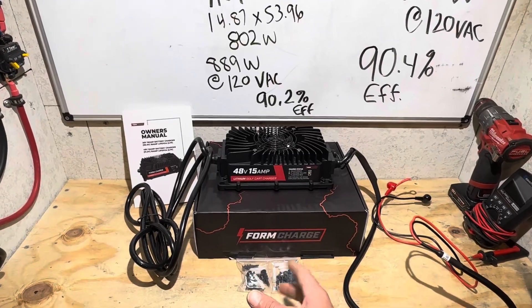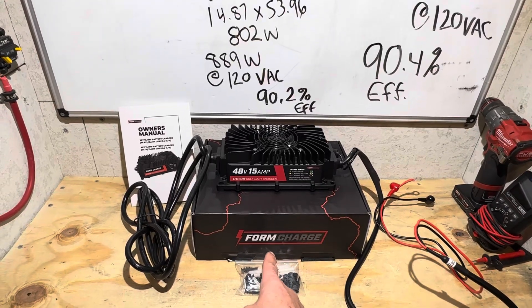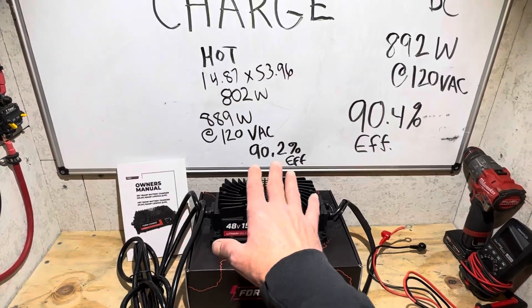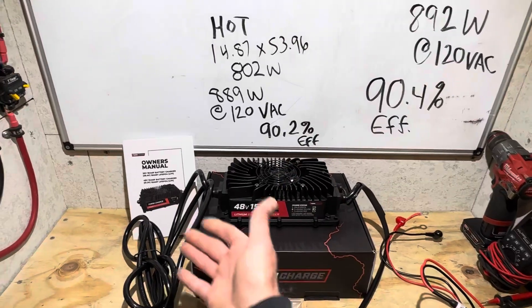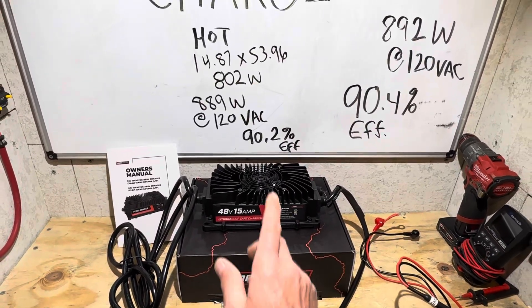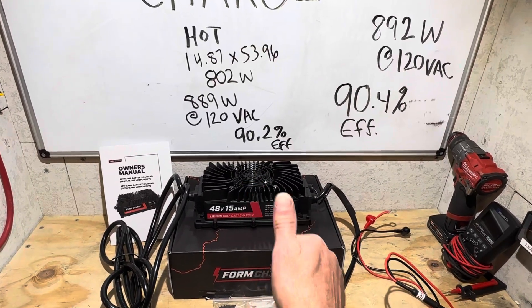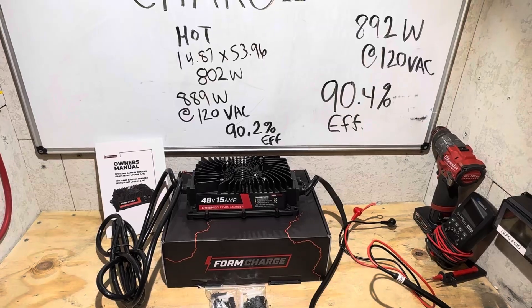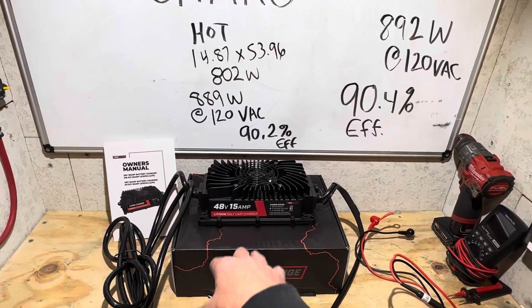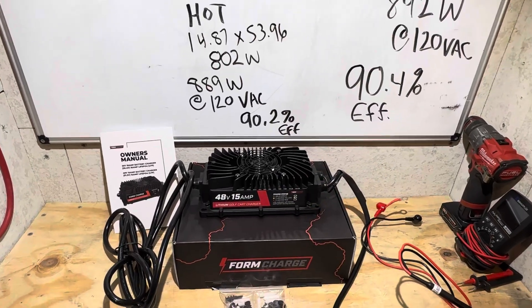Yes, I can recommend this charger — I like it, it's a good little charger. I appreciate FormCharge for sending this unit in for me to test and show everybody that it works as advertised and as designed. Two thumbs up on that. I appreciate all of you watching — thank y'all so much. Hit that like button, and if you've got questions related to batteries or chargers, put them in the comment section. Y'all have a good day — I'll catch you on the next one.